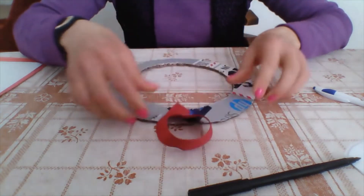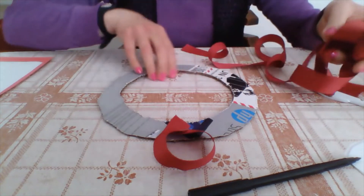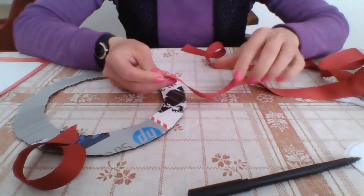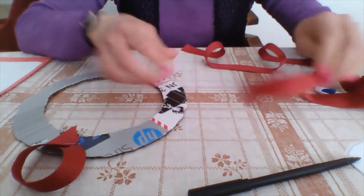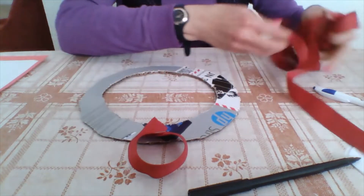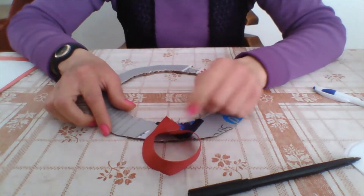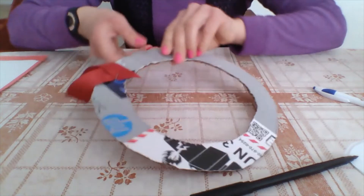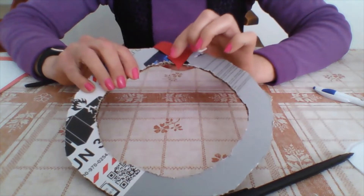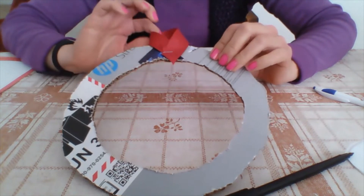Before I start making my wreath, I use some ribbon. Since I have red ribbon, which is perfect for Valentine's Day, I cut a little piece off and attach it to the wreath. You can use a glue gun or a stapler — I stapled mine in the back because the staple will hold it a lot better if you want to hang it on the wall.